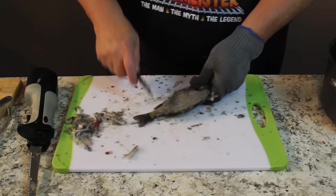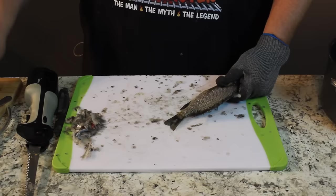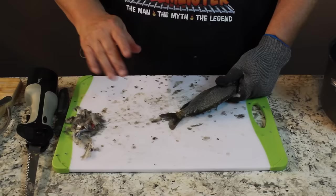Before we go any further, I want to take a moment to thank Sheila for letting me scale in the house. I want to show you one other option. If you do want to fillet it out so you have a fillet instead of the whole fish, especially if you've got kids that don't want to pick through the bones. But I love picking through the bones, and the fins fry up like bacon. You can do the same thing with your crappies.